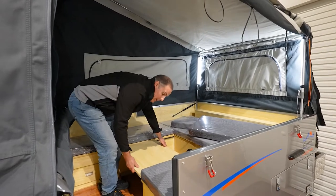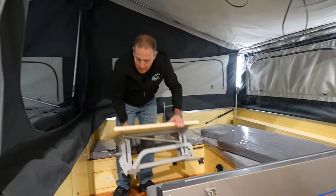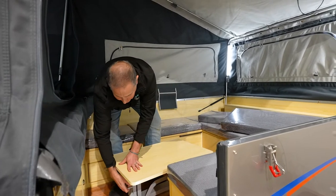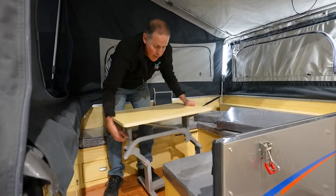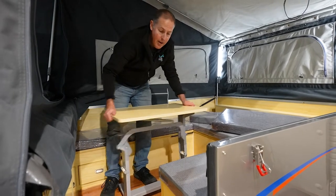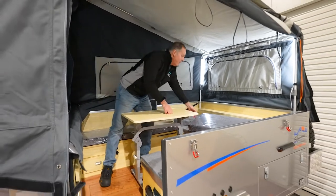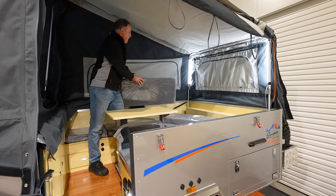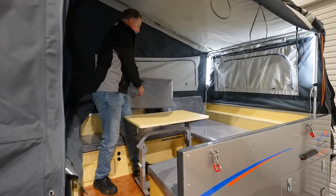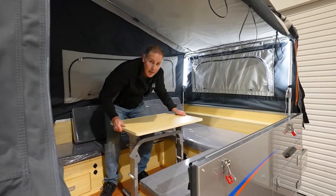Then you've got your collapsible table. Pull the collapsible table out at one end — you've got a little U-shaped clip. Just pull up on that, then shake the table down. Make sure it's fully inserted and locked into place. It goes in the middle. Put your cushions around for a bit of backing — and that's as easy as it gets setting up your lounge area.